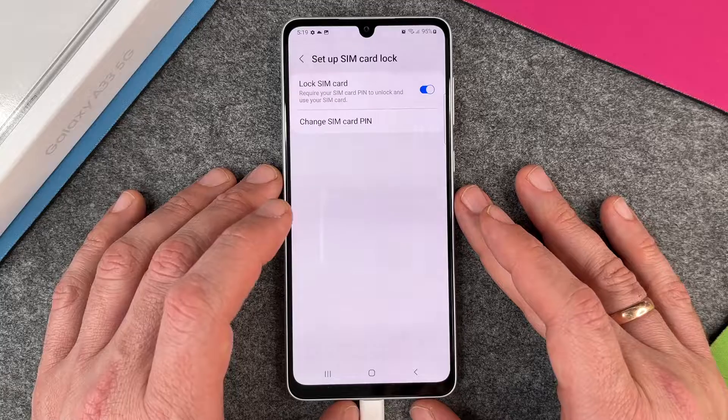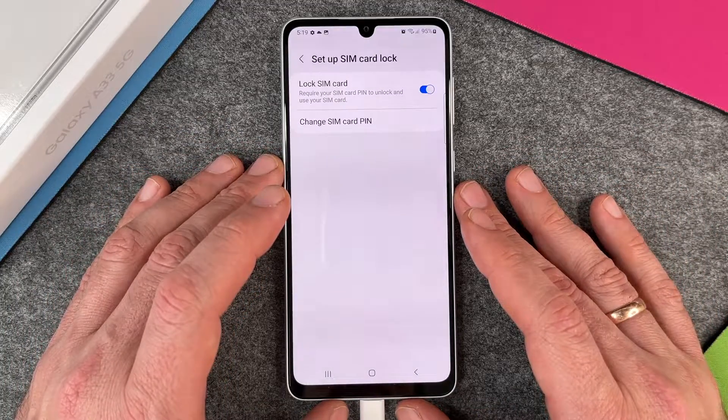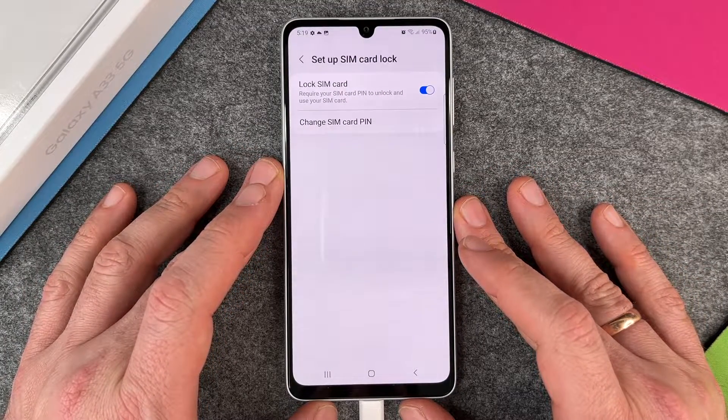This is how you change your SIM pin on your Samsung Galaxy A33 5G. I hope this video helped you a little bit. If yes, please give me a thumbs up and subscribe to my channel, and we'll see us the next time. Bye-bye.